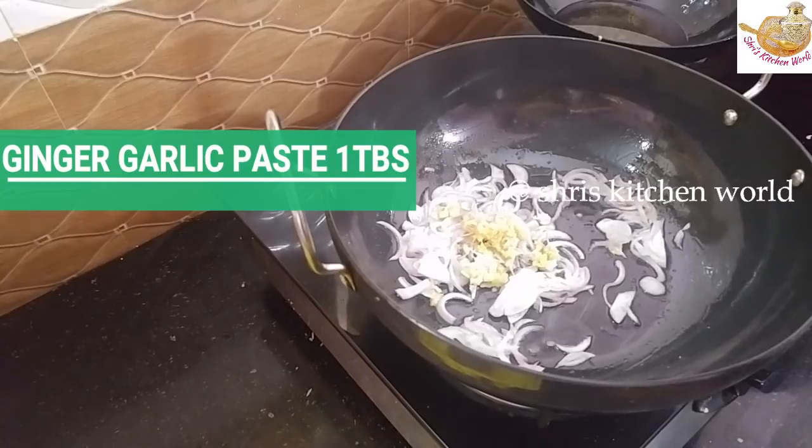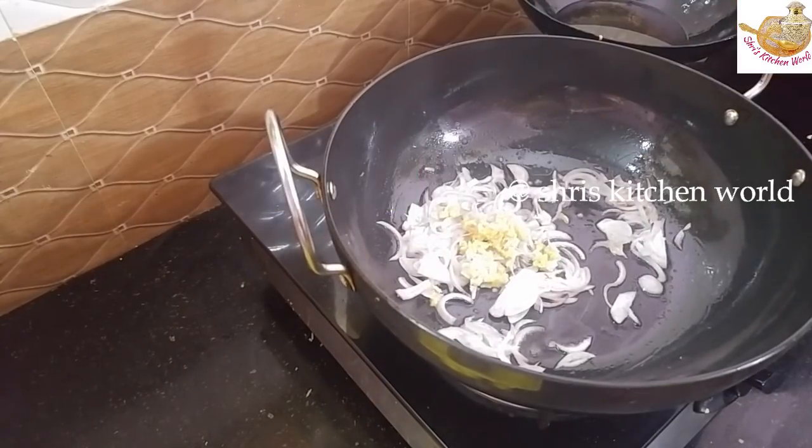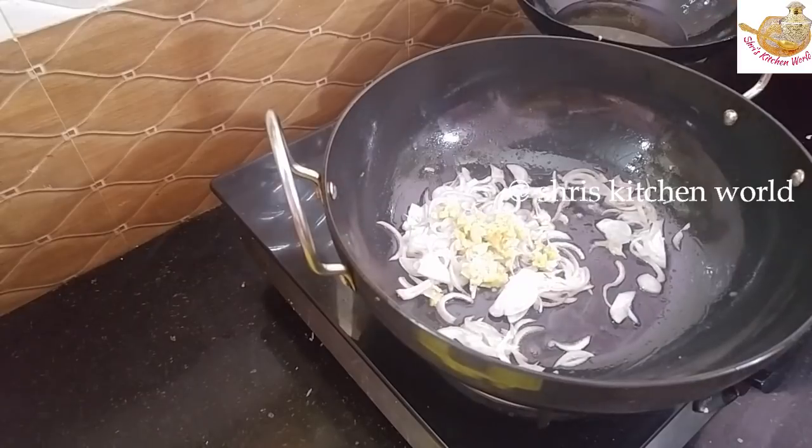I like the ginger garlic paste and this amount is small. I like the heat — mix it for a little bit in a small place. It looks like we have a very small, healthy portion.